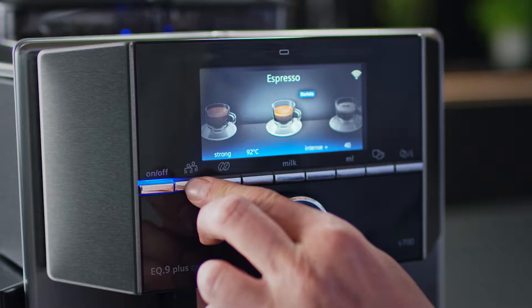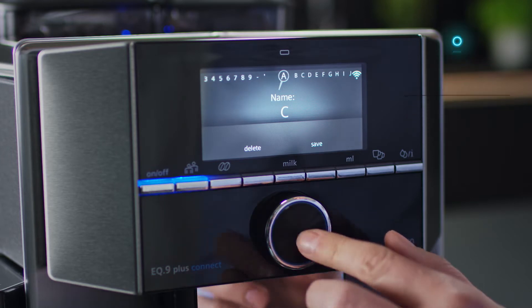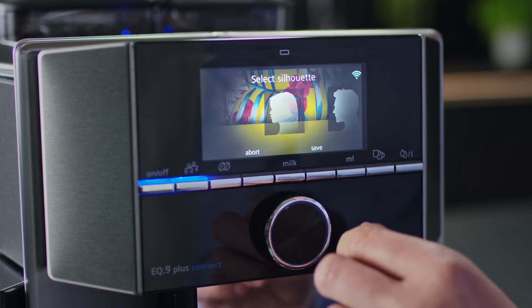And if you like the setup, press and hold the user profile button and your EQ9 Plus will remember your favorite drink. Store up to 10 personalized profiles with 10 individualized drinks.